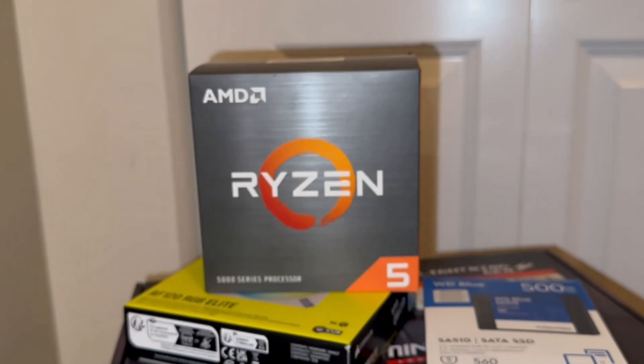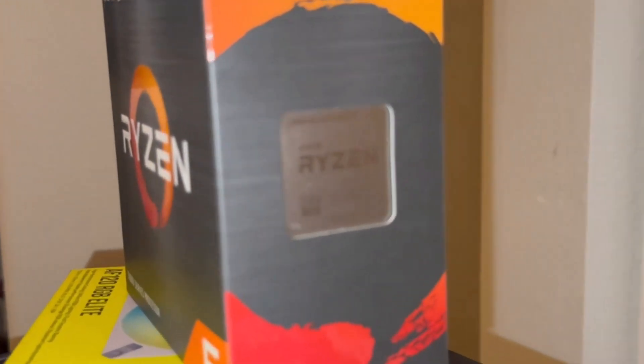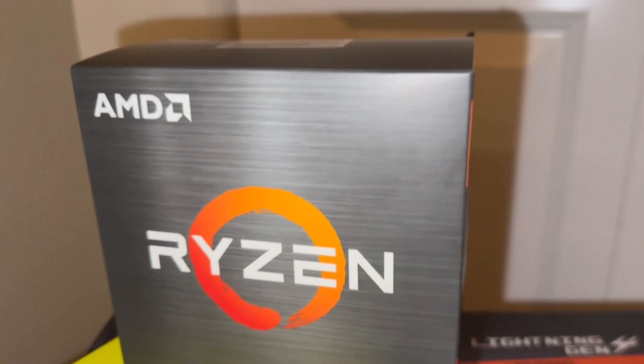I also got an extra fan which is a Corsair AF120 RGB Elite — everything's linked down below. I also got a new internal SSD, 500 gigabytes, because we want things fast. Got it all plugged in, it's working, it's chilling.